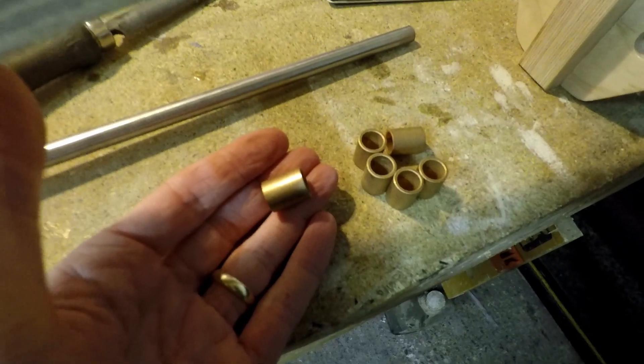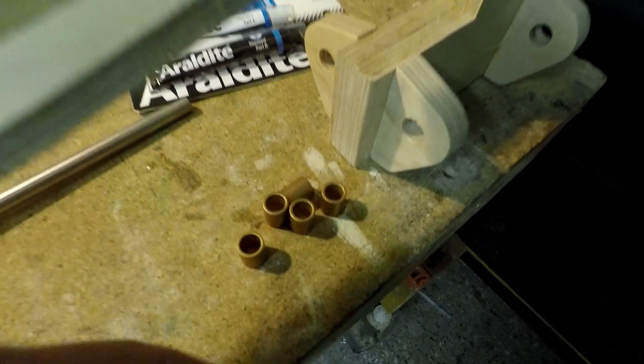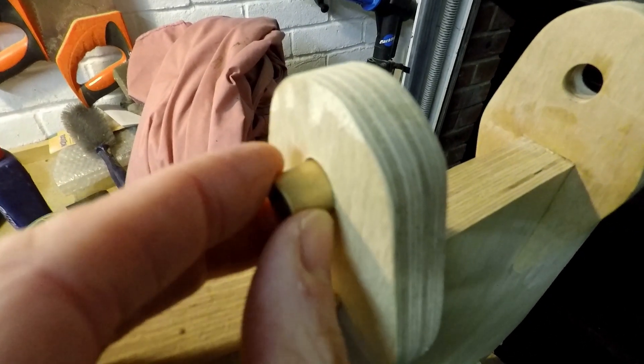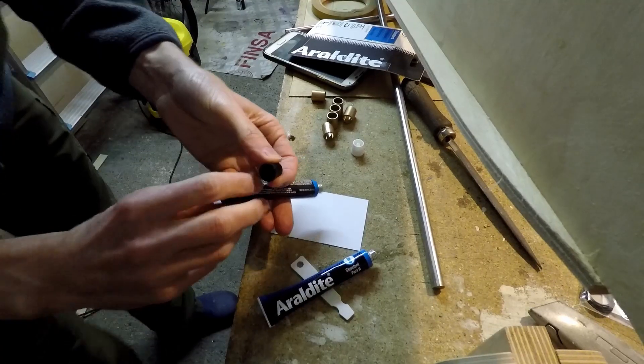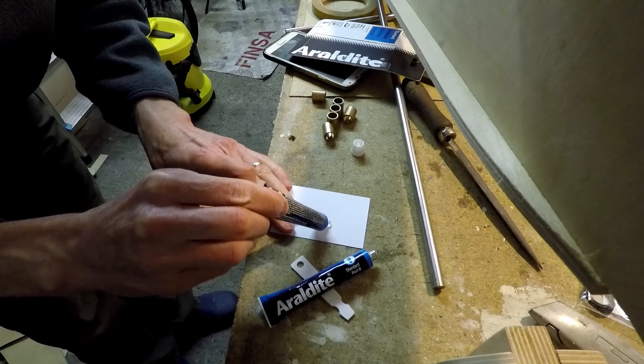For the tilting mechanism I chose to use oilite bushes, which are these tubular shaped things here. These are much cheaper and lighter than ball bearings and probably just as good in this application. So these slot into the tabs and I've epoxied them in place using standard araldite glue.